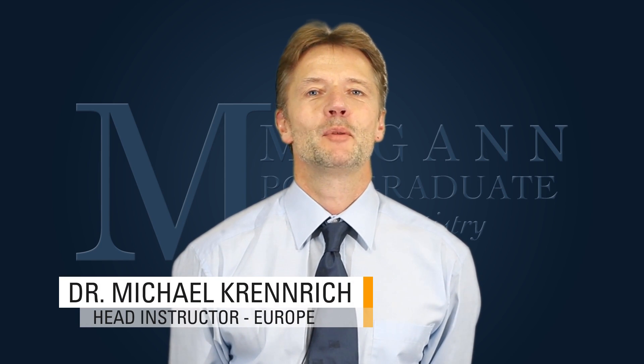Hi, my name is Mike Renrich. I'm the POS Head Instructor for Europe. I'd like to introduce to you our new class, Orthodontics for Children.